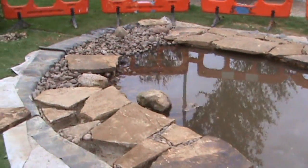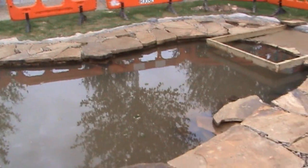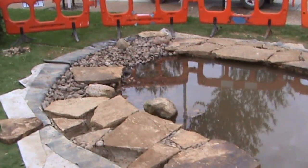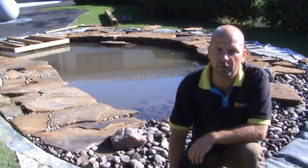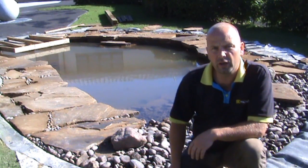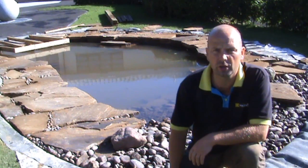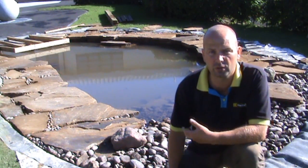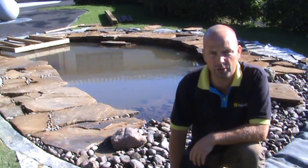The pond water level can go up another two or three, maybe even four inches, but we've kept it low just so it doesn't interfere with any of the cement work. It's definitely coming together now. Thanks for watching part four of how to build a wildlife pond, hope you enjoyed it. In part five, I'm going to be doing the dipping platform and also building the hibernaculum where amphibians will take refuge and also hide out the winter. So join me in part five. Thanks for watching.